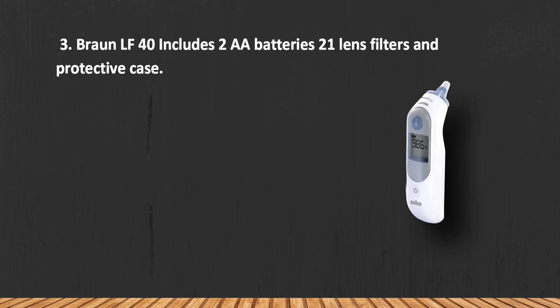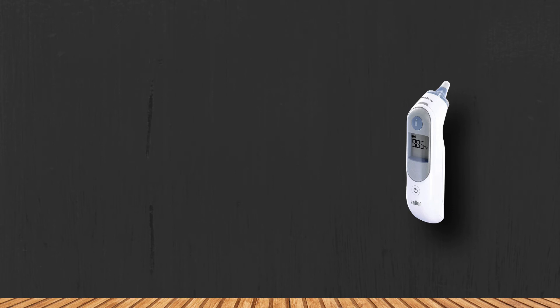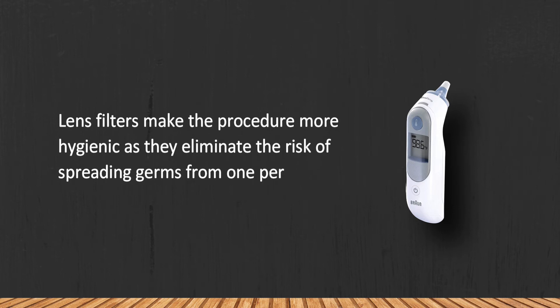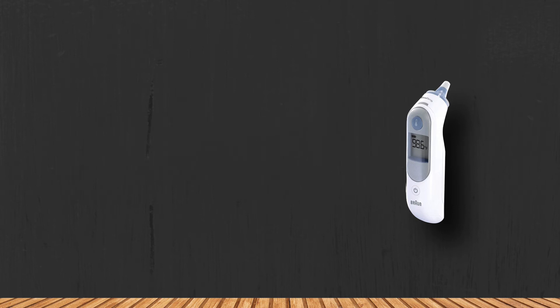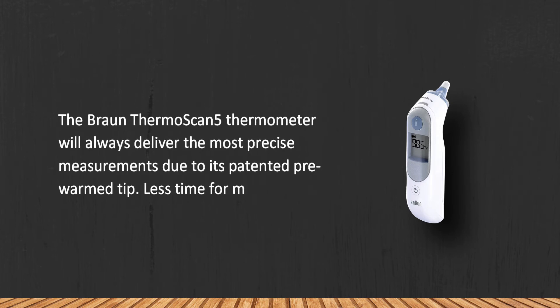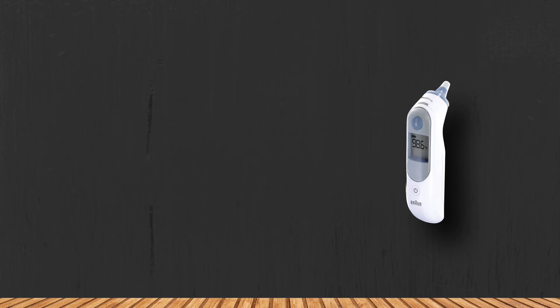At number three, the Braun LF-40 includes two AA batteries, 21 lens filters, and a protective case. The lens filters make the procedure more hygienic as they eliminate the risk of spreading germs from one person to another. The Braun Thermoscan 5 thermometer will always deliver the most precise measurements due to its patented pre-warmed tip — less time for measurements, more time for yourself.